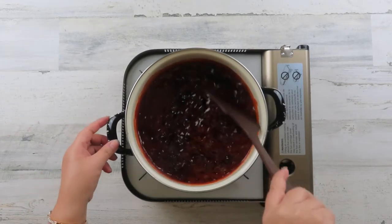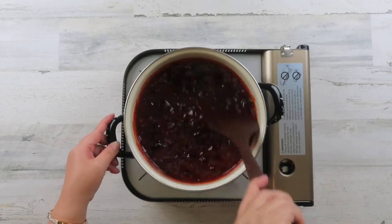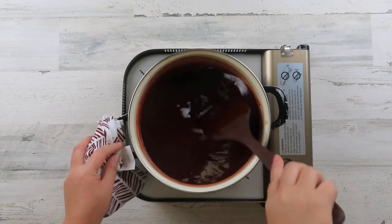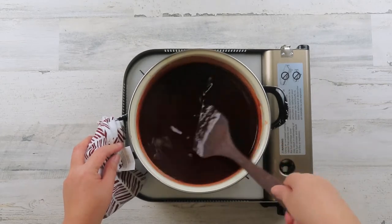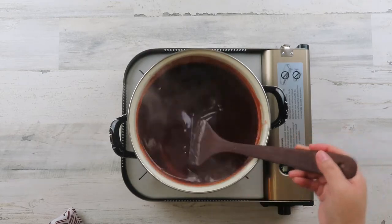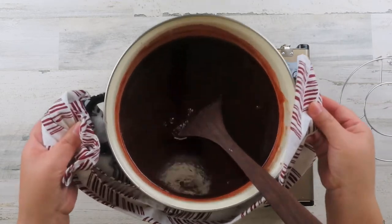Once the sauce starts to boil, make sure you stir occasionally to prevent it from burning. Continue to stir until you get that smooth consistency, then remove the sauce from the heat and set it to the side to cool.